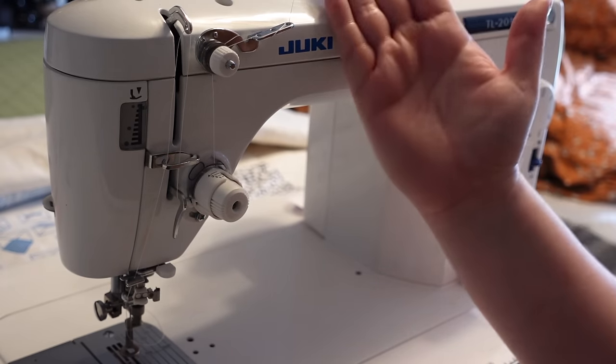Let me show you what it looks like on the back. My back is a little busy so it's hard to see, but the stitches look beautiful and even on the back. This backing is actually flannel and the texture from those stitches feels so cool — it's going to be so snuggly and wonderful.